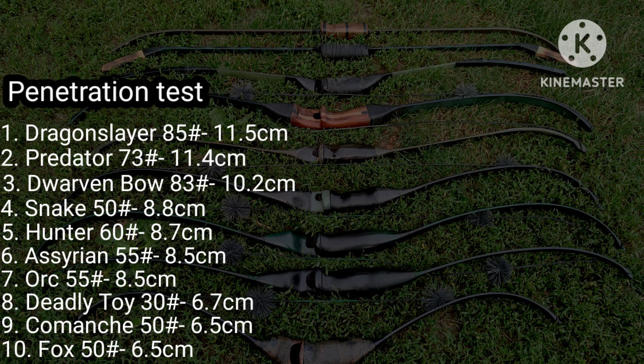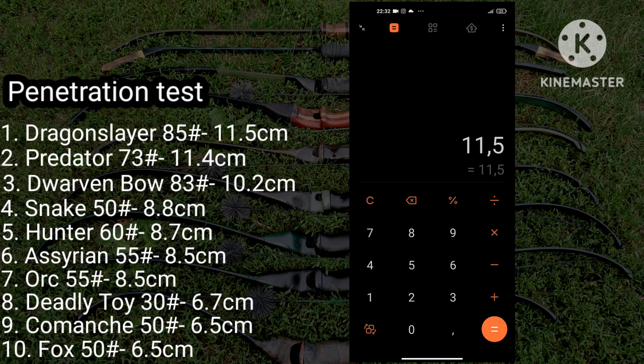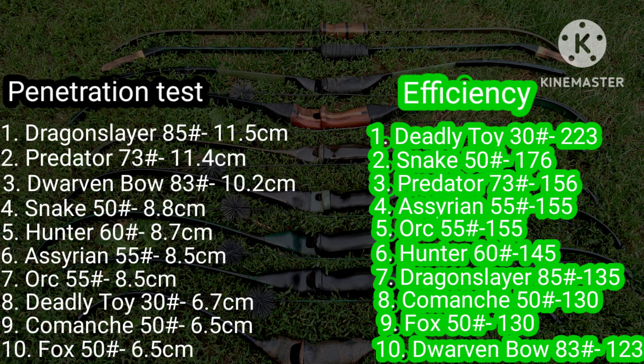These are the results. As you can see, draw weight plays a huge role in penetration. Let's remove the draw weight factor and see which bow is most efficient pound for pound. We do that by taking the average penetration depth and dividing it by the bow's draw weight — the higher number we get, the higher the efficiency. For simplicity we use just the first three digits. On the first place is the deadly toy bow, which actually has the lowest poundage in this list, followed by the Snake, which is a really efficient bow. The Dragon Slayer, which was best in the raw penetration test, ends up in seventh place.